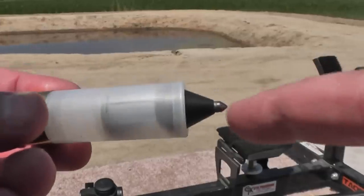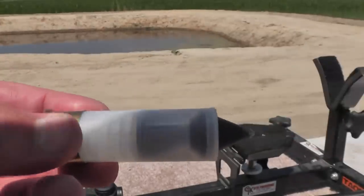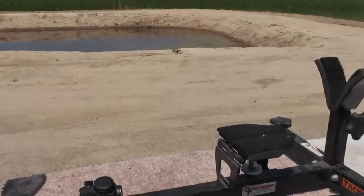Special ballistic tip for aerodynamics, made of a very hard metal. Let's see how this one works using Danny's rifled shotgun.